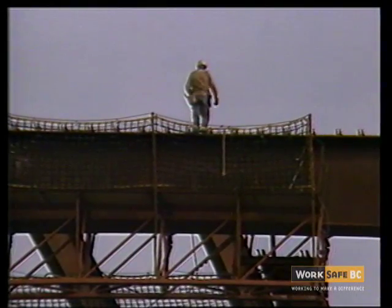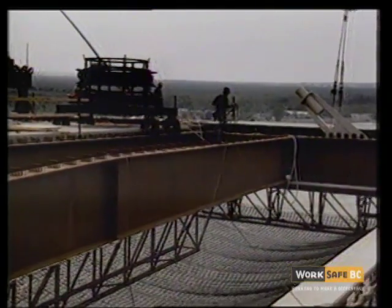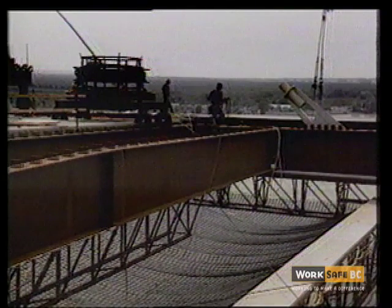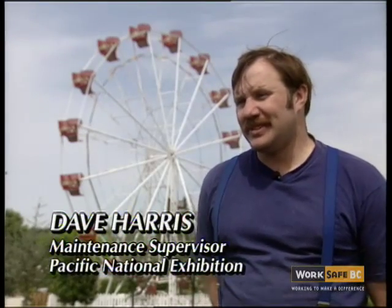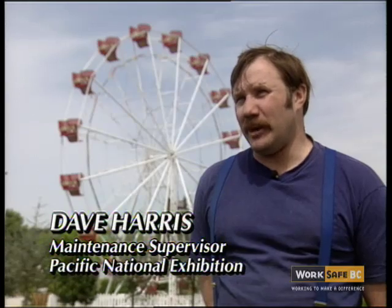Safety nets are designed to provide passive fall protection under and around elevated work sites, such as bridge construction. The net is there to catch the worker after a fall.